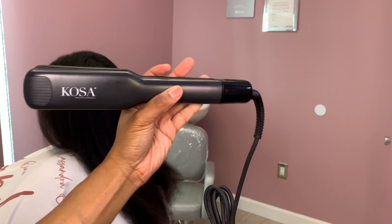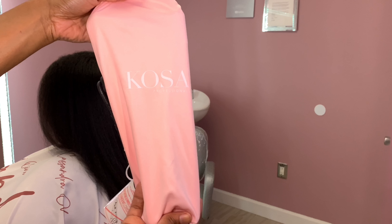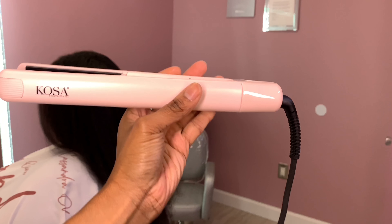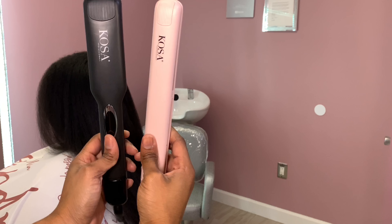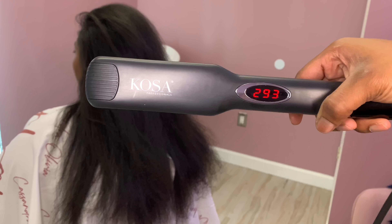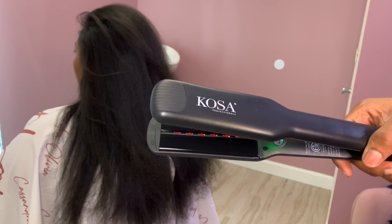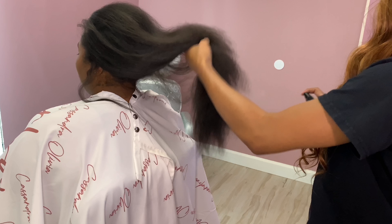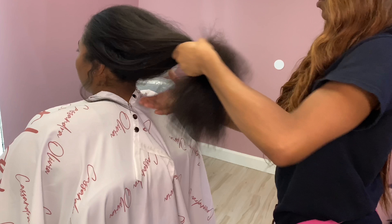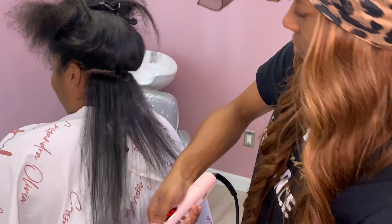This iron I'm opening now is the large elite iron — it is 1.75 inches and it's black. It has a one-year warranty and comes in a black pouch. Some things to mention: these irons have tourmaline and ceramic plates, floating plates that adjust to your hair, infrared heat technology, a negative ion generator and booster, auto shut-off after 60 minutes, and an LCD display that goes up to 450 degrees. The smaller iron is the same but it's a different color and one inch instead of 1.75 inches.